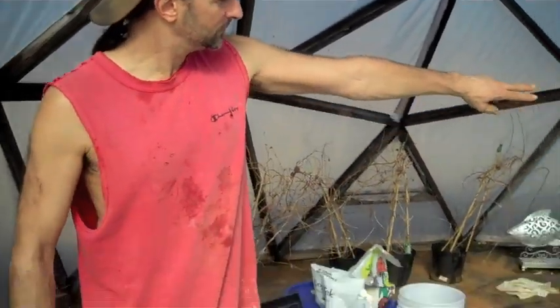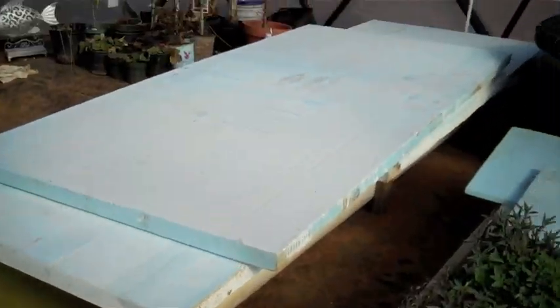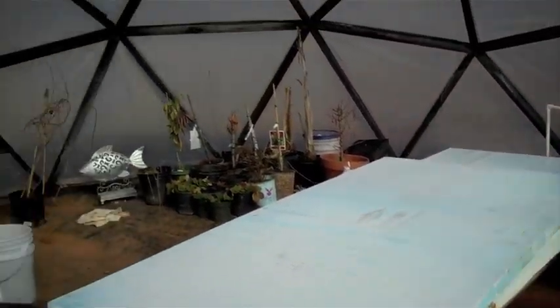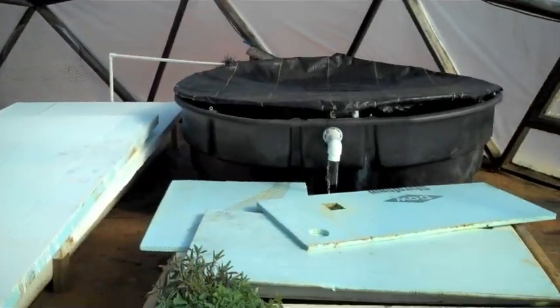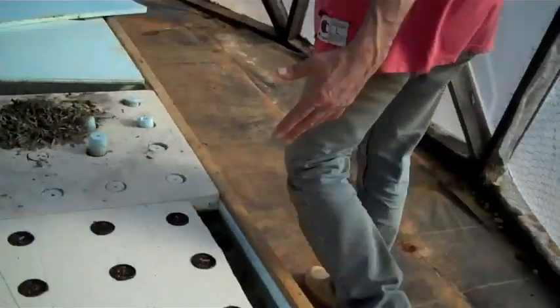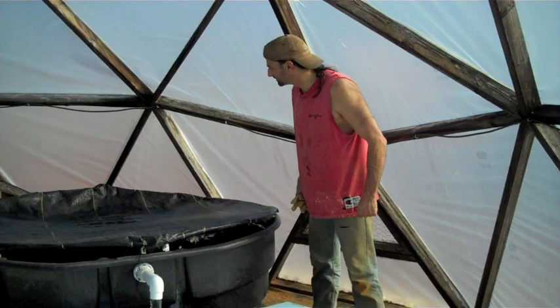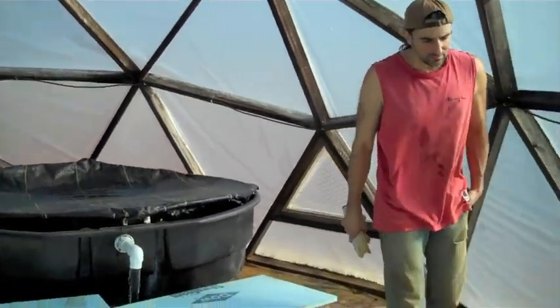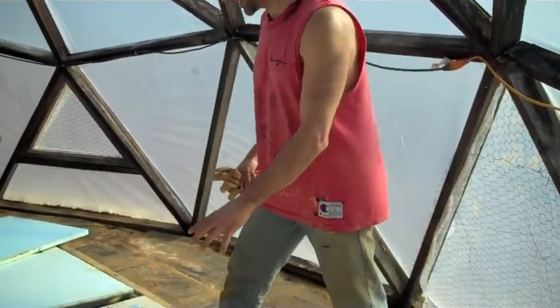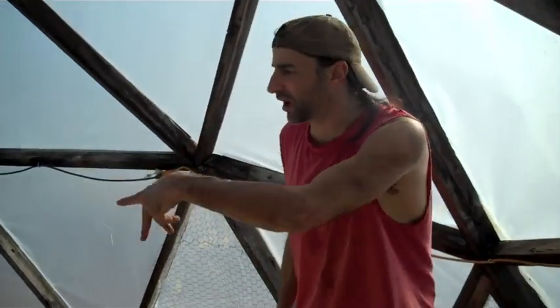We went with a longer trough — I think it's 16 feet, maybe 14 feet — a half trough, and then we have a four-by-eight trough over there. Again, we're able to walk all the way around everything, come in here with a hose and spray it out, keep it a little more clean, and we're able to get around on these sides and work the troughs from all sides.